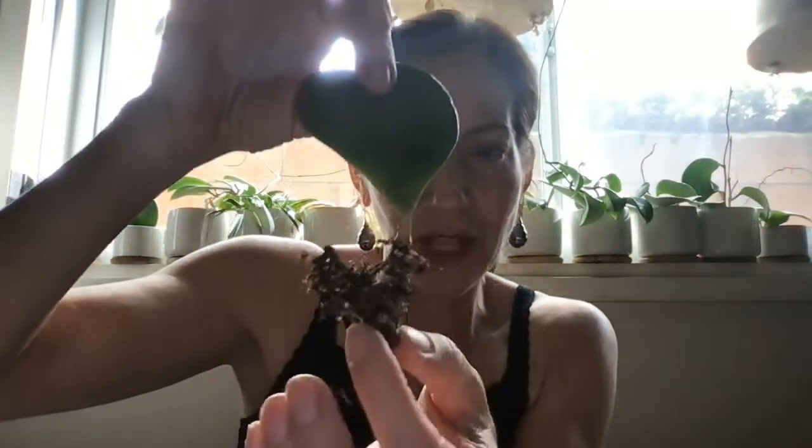Inside, you have your single leaf Hoya Heart. It is wrapped in cellophane plastic wrap and has a somewhat wet paper towel. I want to show you approximately what the roots will look like — it's well-rooted, and I use these little clay balls that help to root the Hoya Heart.